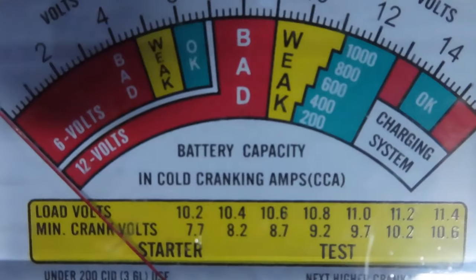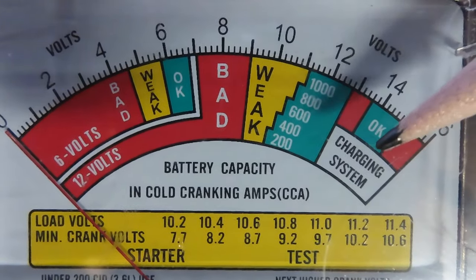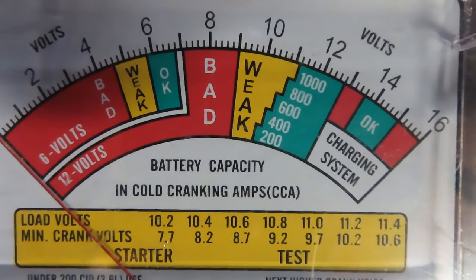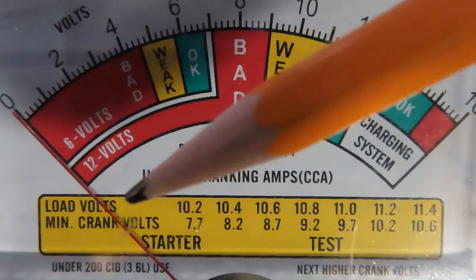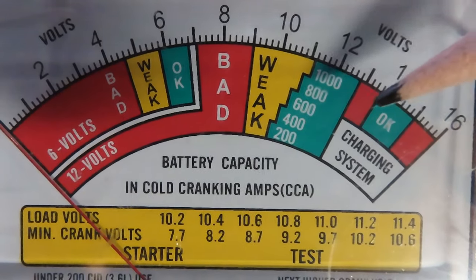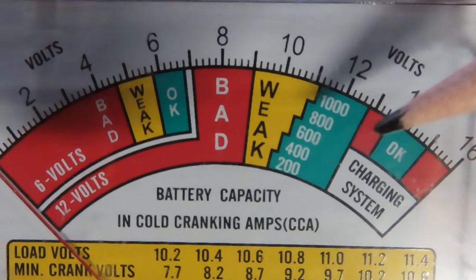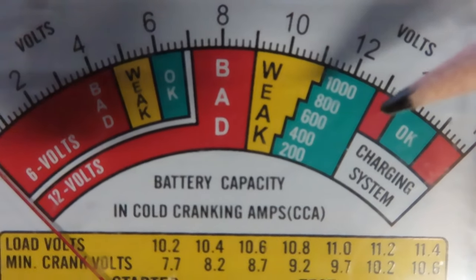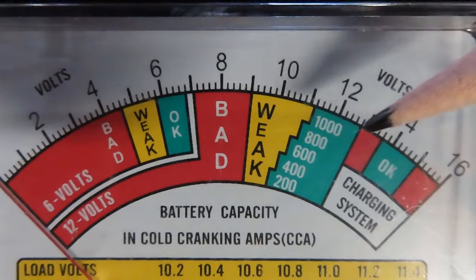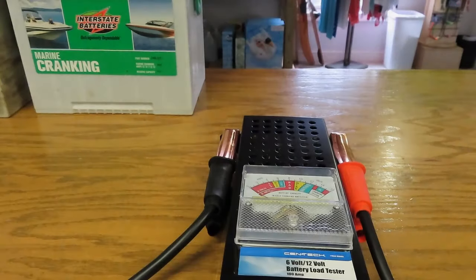There's something else really cool about this load tester — look where it says 'charging system.' This can test your charging system while your vehicle is running. Start the car, hook this up to the battery, red to positive and black to negative. While it's running, the needle should land in the green range. If it's in the red on the low side, it's not putting out enough voltage. If it's in the red on the high side, it's putting out way too much. Either way, get your car looked at.